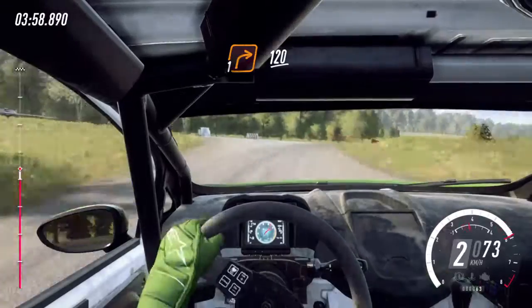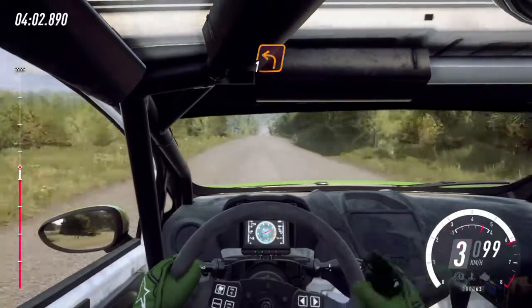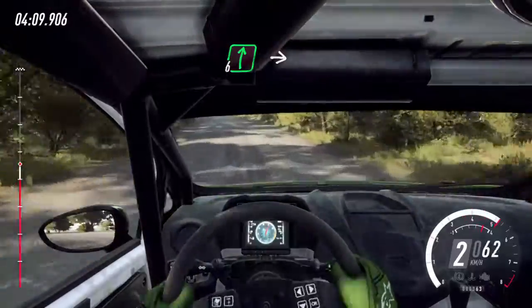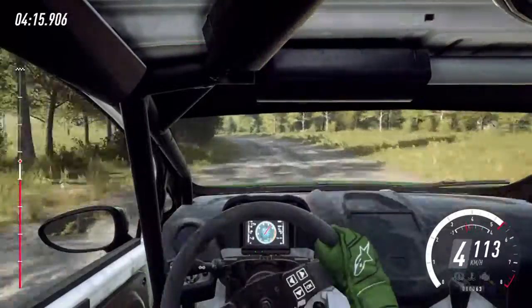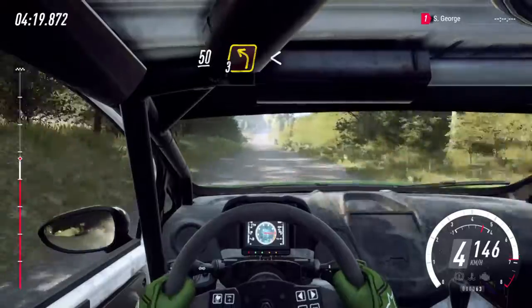120. 4 left long tightens. Turn, unseen square right. 4 left long tightens. 180. 6 right long. Into 5 left, 80. Crest, 50. Turn unseen, three left. Opens, 50.